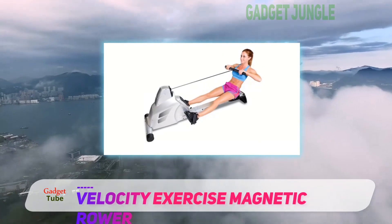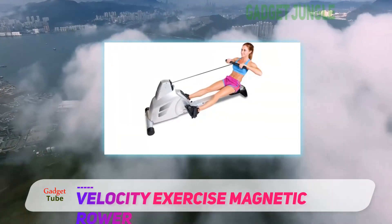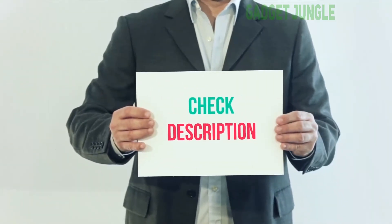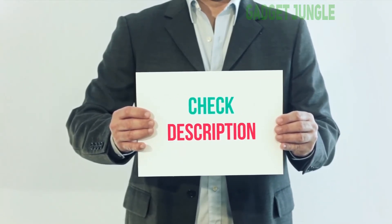It is also the least expensive model and features pre-programmed workouts with an additional heart rate monitor, among many other great features. I have included this product link in the description — you can check out this link for more information and the latest price.